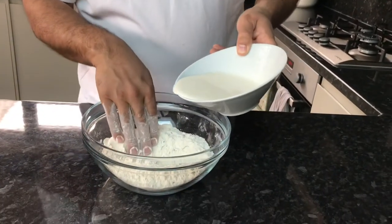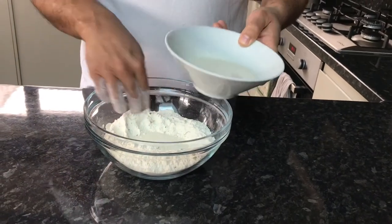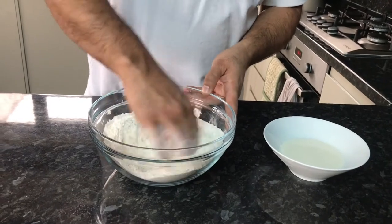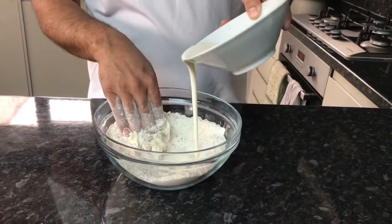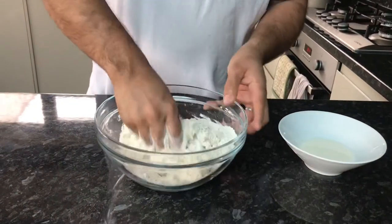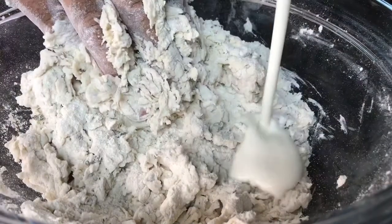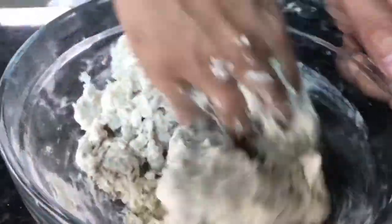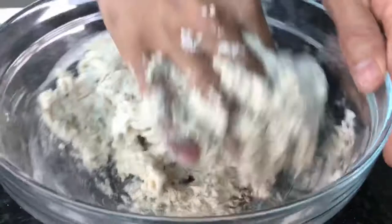I'm going to go ahead and start adding in the yogurt now. I'm going to do that a little bit at a time — a little bit in, then mix it, and then a little bit more.